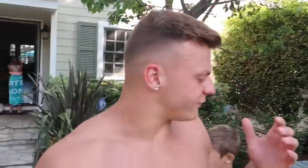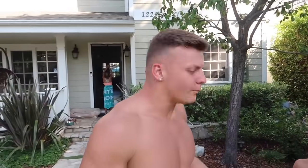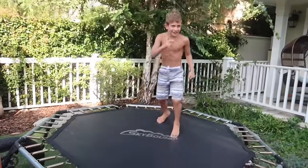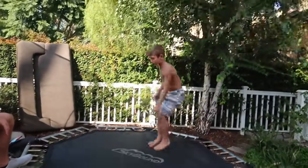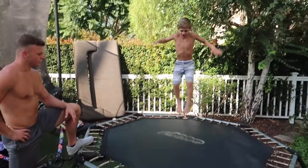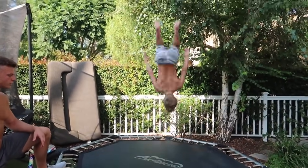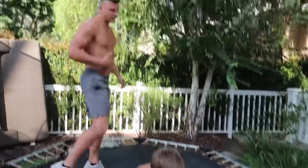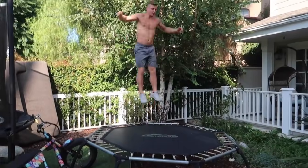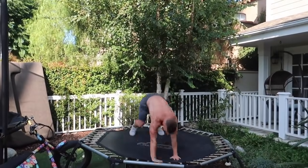Alright guys, the next thing we're gonna try - since we just did a stall front on the mini tramp, we have to go to the medium tramp to see the difference in the trampolines because it's the same trick, different surface. You want me to go first and show you how to do it? Wait, we're supposed to do a layout front. Didn't you do a double cody on this in your house yesterday? As you can tell, the shark is definitely a lot heavier.